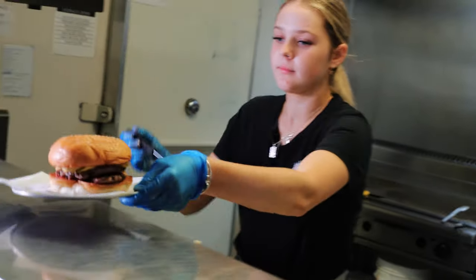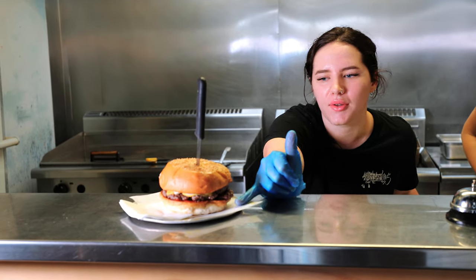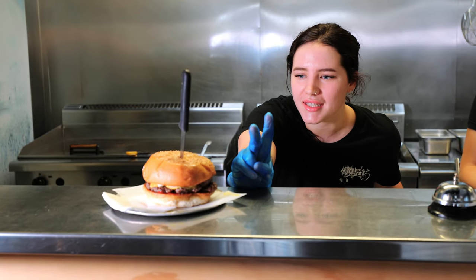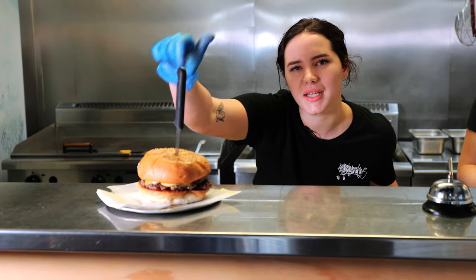We have our special Harry's buns, and at the bottom we've started with our house-made tomato jam, two smashed patties, two slices of cheese, our hand-sliced pickles, and our American mustard and mayo.